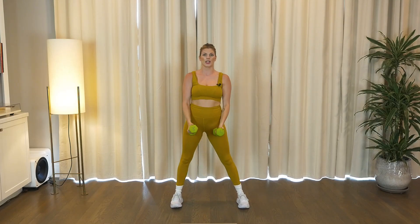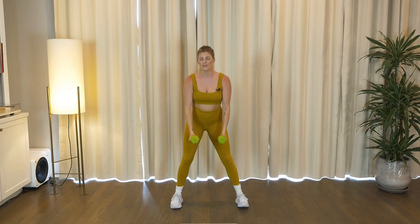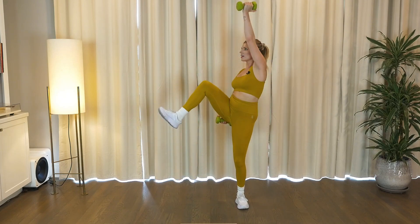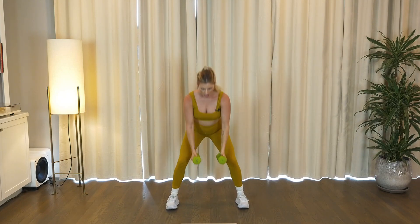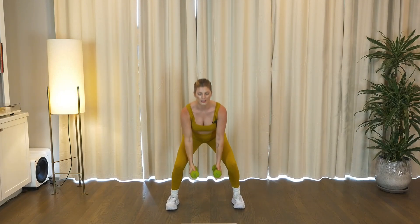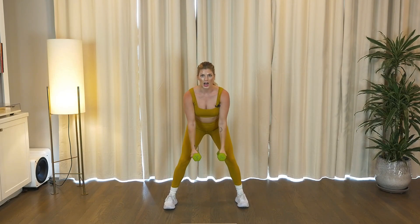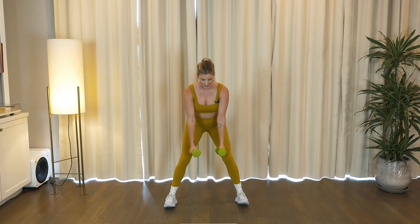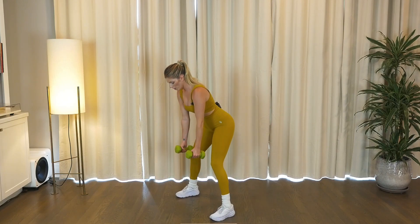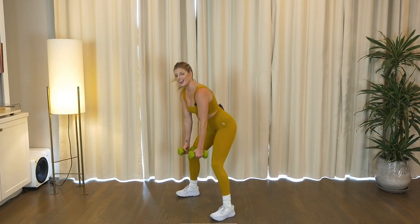Let's keep it going like this. Sink in those legs, down, up. Pinch forward, sink, squeeze, squeeze. Give me two more.